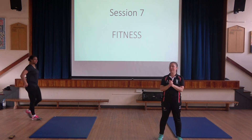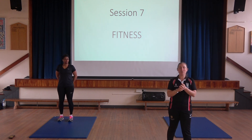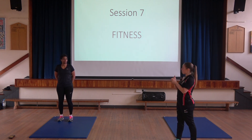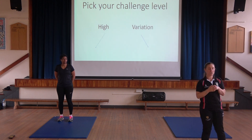Hi Henley! Here you are again. Hello! There we go. So another fitness session for you this week — a bit of fun. Hope you're enjoying these sessions. And again we're going to go for our higher intensity and then our variation.